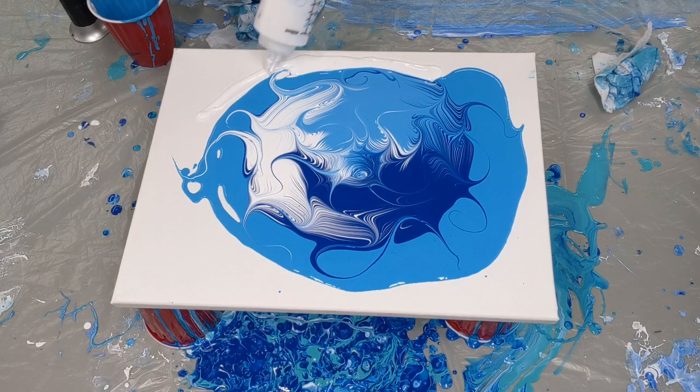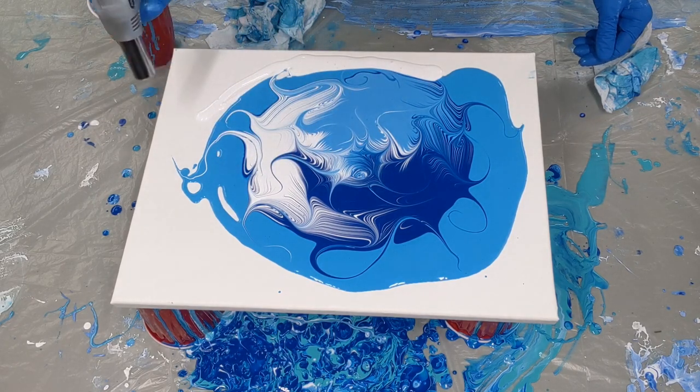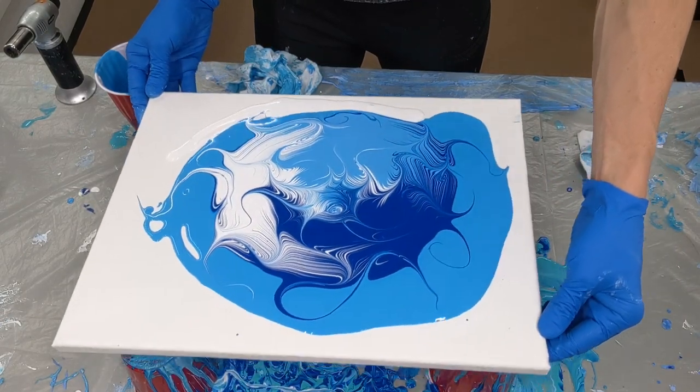Alright, I'm just gonna add a little bit more flow extender over here. I have no blue left so I'm just using some white I have. Give it a quick torch. Alright, let's have some fun and tilt this thing.